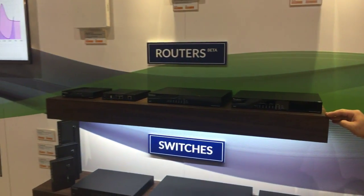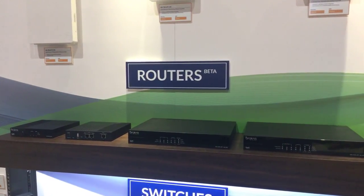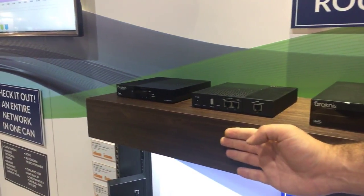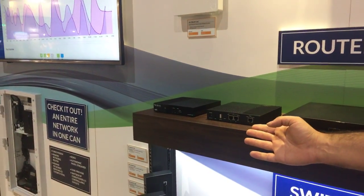Jumping over to the very exciting new line of routers — we're showing beta versions now, targeting mid-next year for release. We have our flagship 510, our mid-tier 310, and our entry-level 110 that comes in a non-WiFi and WiFi version. The WiFi version comes with 2x2 AC.